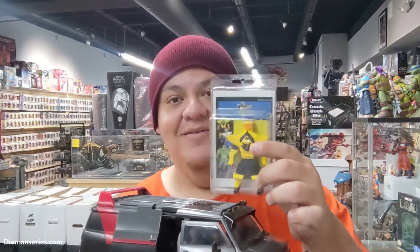Hey everyone, welcome to Diamond Series vlog. This is the van from the A-Team — now this is a Diamond Series figure. It's specifically Diamond. He's not gonna fit.